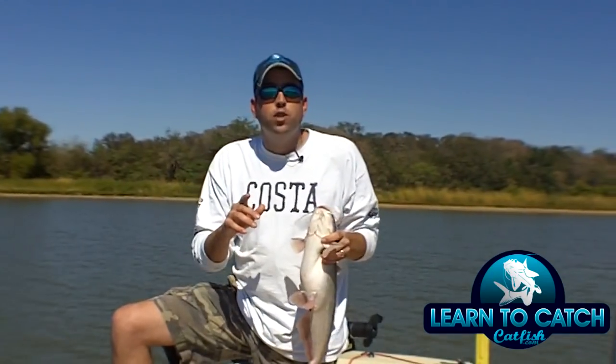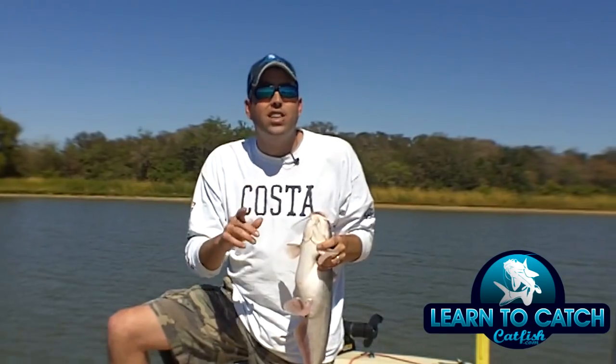To get more tips, tricks, and information on fishing for catfish, go to learntocatchcatfish.com.